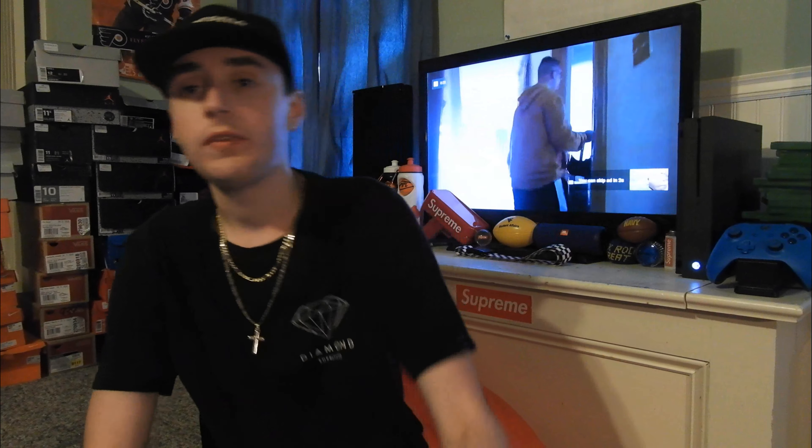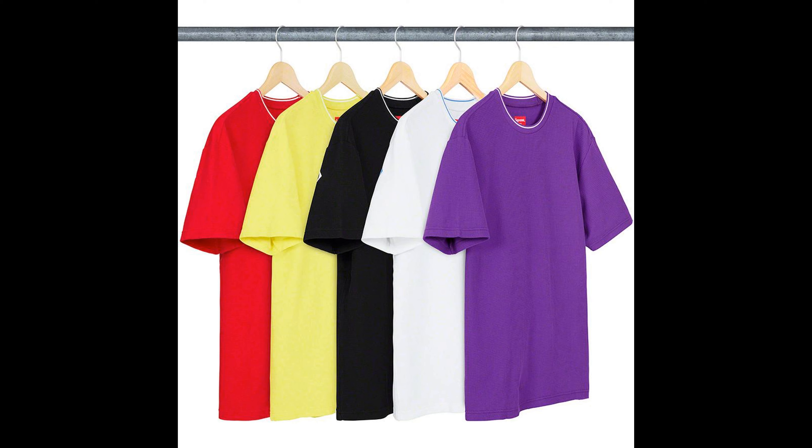Next up, we have the Stripe Rib Waffle Top. This is all right — I'm not the biggest fan. I like the colors it comes in — my favorite would be the black, then the white, then the purple, then the red, then the yellow. The retail is $88.